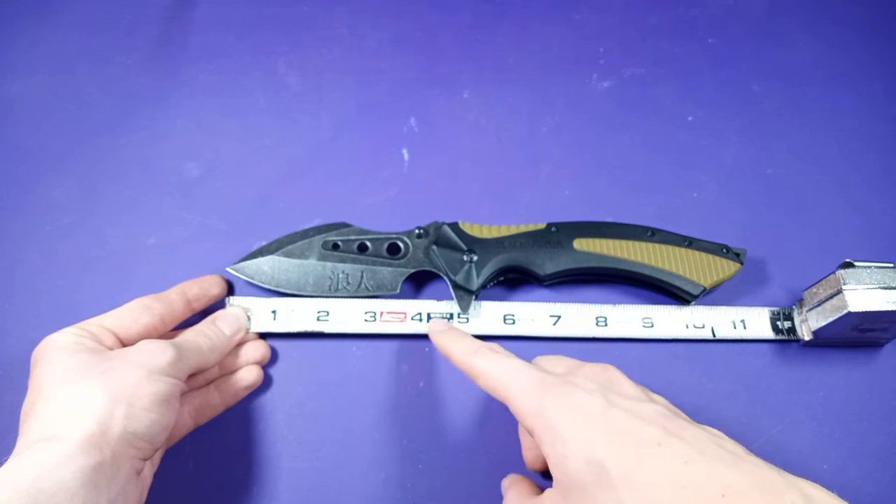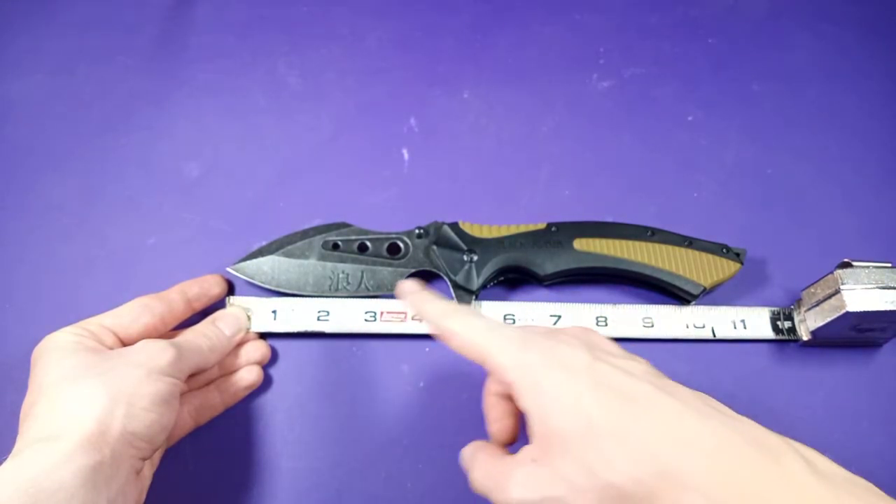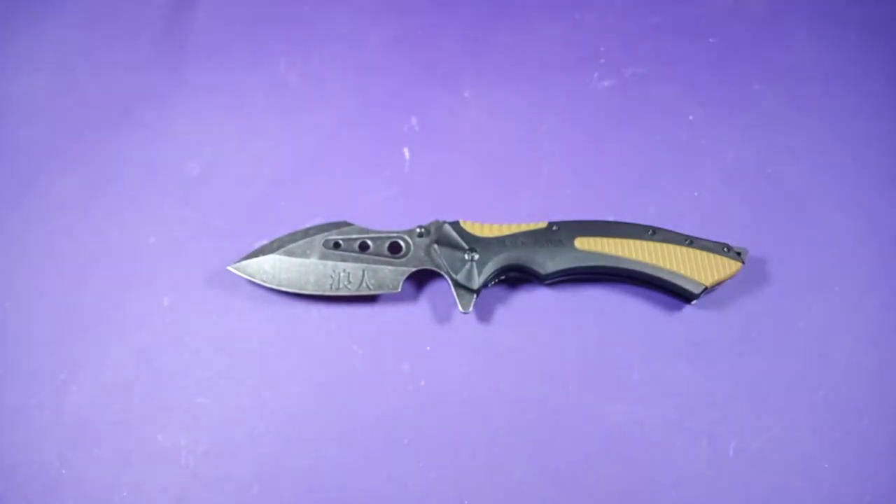It is a very little cutting edge compared to blade length and handle length, so some people may not like that ratio. Now let's weigh it — I gotta remember to start taking the cap off of my scale.